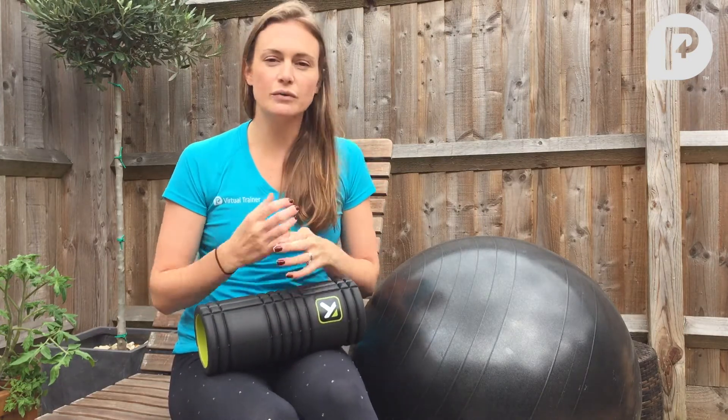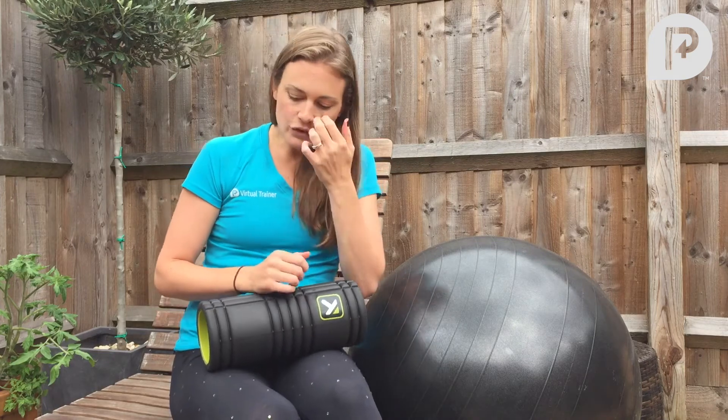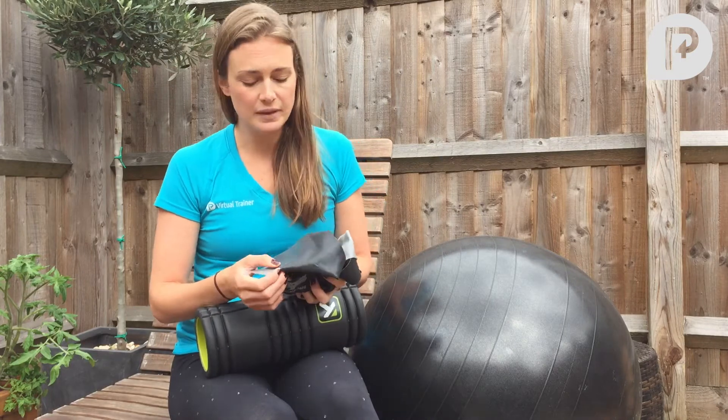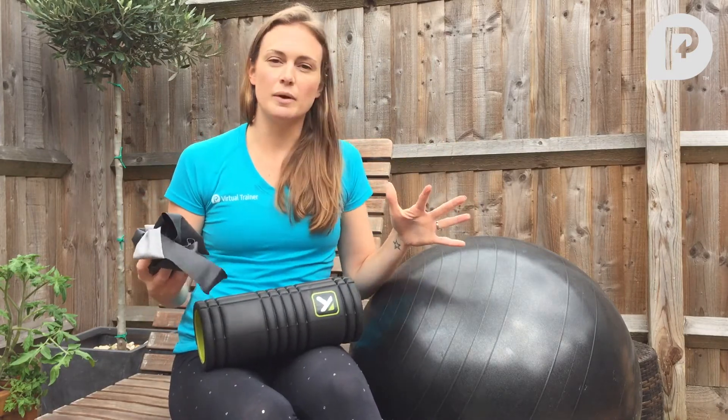You can definitely get results just using your own body. However, if you do want to add a little bit of variety to your workout or you're ready to take things up to the next level, we'd recommend these three pieces of equipment for training at home.